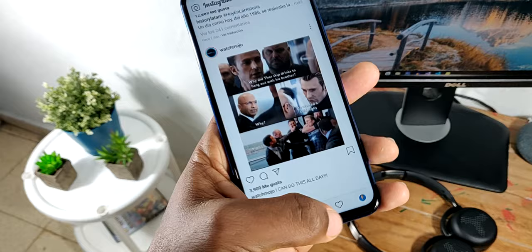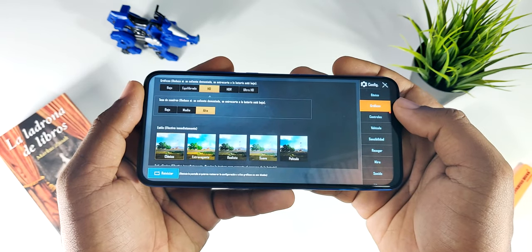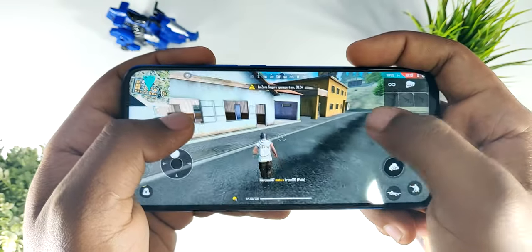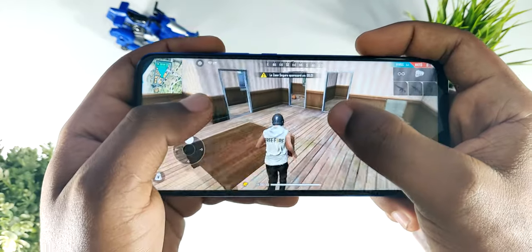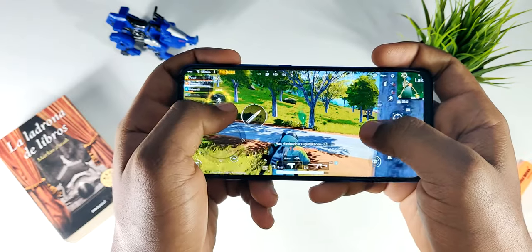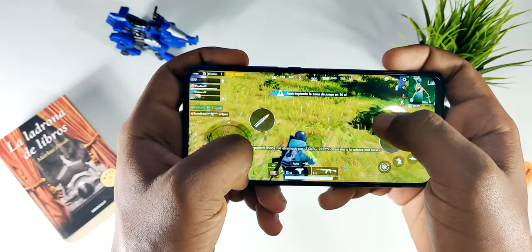En cuanto al rendimiento con los videojuegos, como pueden ver en pantalla, los que más jugué fueron Free Fire y también PUBG. Coloqué los gráficos en cada videojuego hasta lo más que pude y realmente se manejó muy pero muy bien. Llegó un momento en donde vi tantos memes sobre que se calentaba, que le instalé Antutu Benchmark y abrí todas las aplicaciones del dispositivo para ver si realmente se calentaba. Lo llevé hasta un máximo donde sí llegó a calentarse de manera leve. En cuanto a mi experiencia, el teléfono se llegó a calentar solo en condiciones en donde ya estaba muy pero muy forzado.